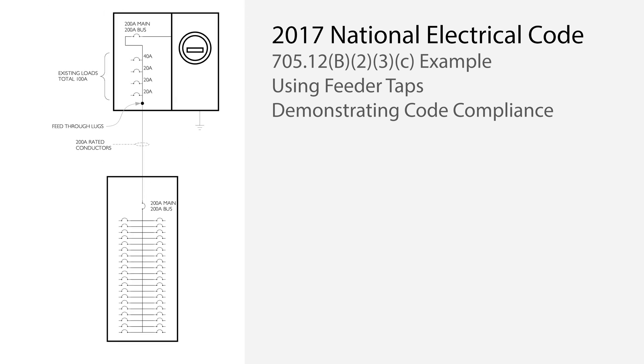In this example, we want to add a solar inverter with an 80-amp output rating, meaning we need to use a 100-amp overcurrent device per NEC 690.9. So what we are doing is tapping the feeder conductor inside the sub-panel enclosure. This is often a convenient location for an interconnection point.